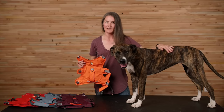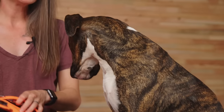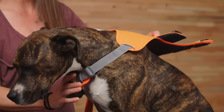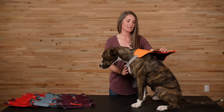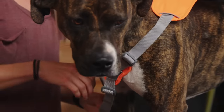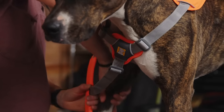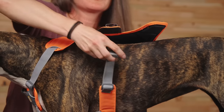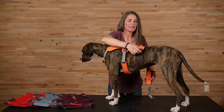Now that the harness is loosened up, let's put it on the dog. Slide the harness over the dog's head, positioning it with the martingale on the chest and the handle on the back. Guide the dog's right front leg through the opening, and then buckle both the girth strap and the belly strap.